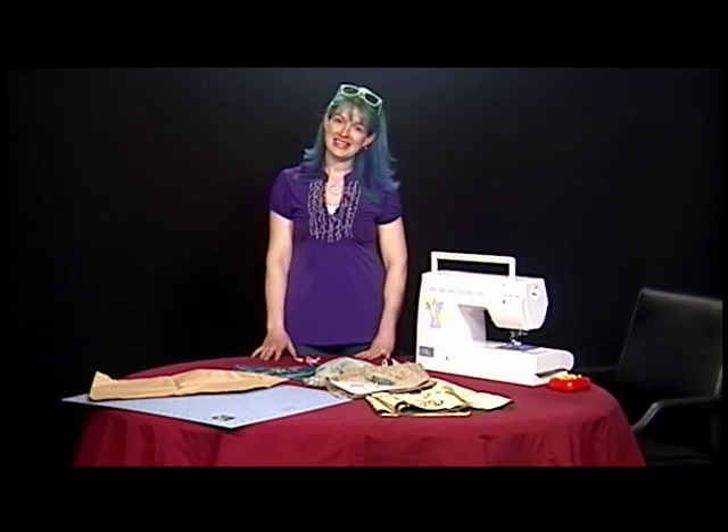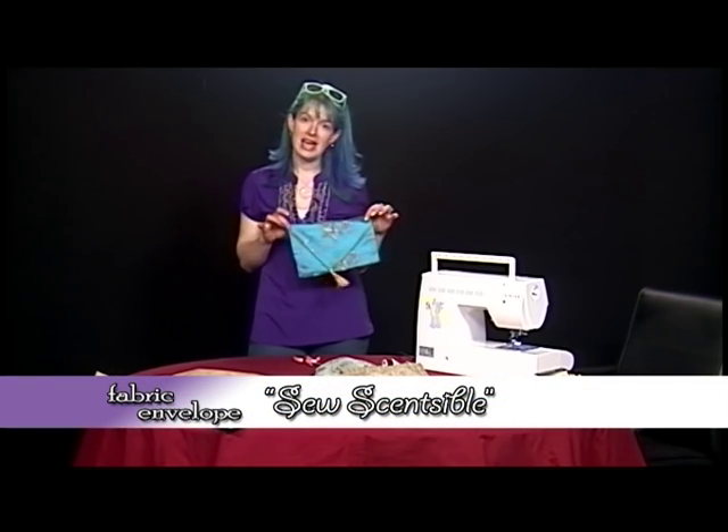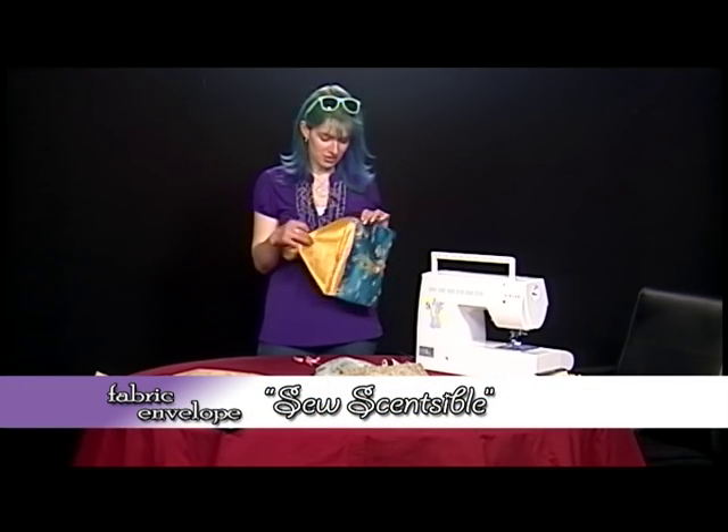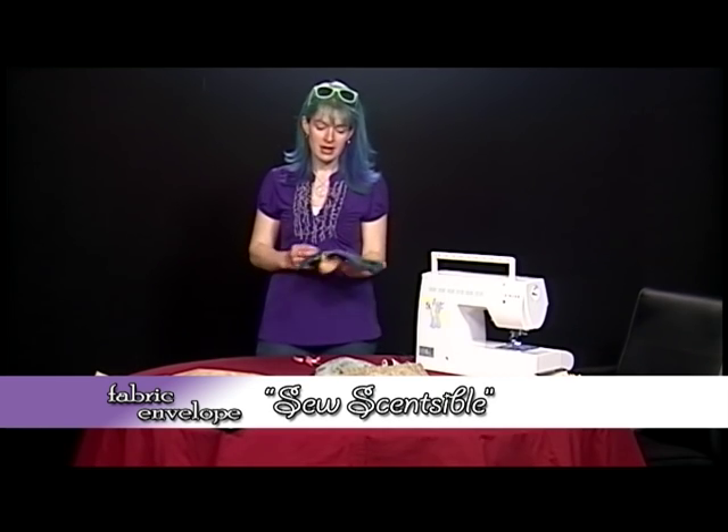Welcome to Sew Sensible. Today we're going to make a gift envelope. For Christmas I got a book in this cute little satin envelope and I thought that looks so simple I could make that.